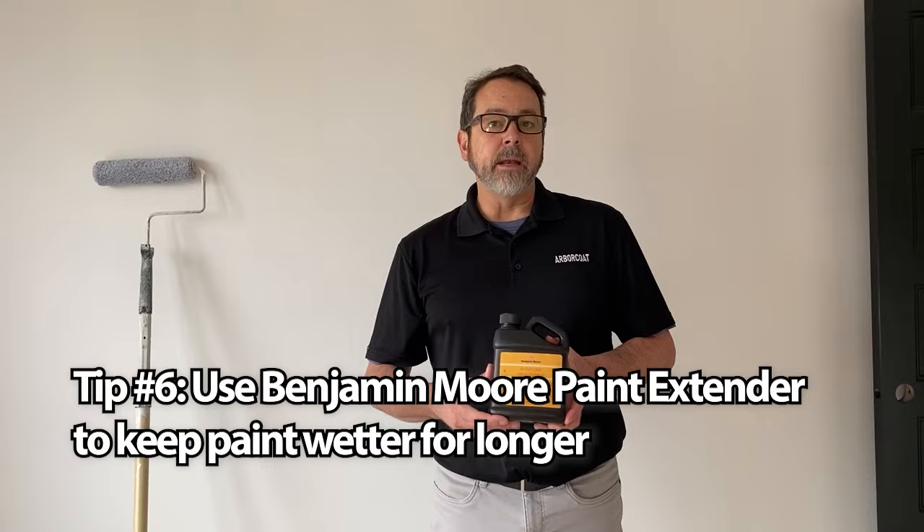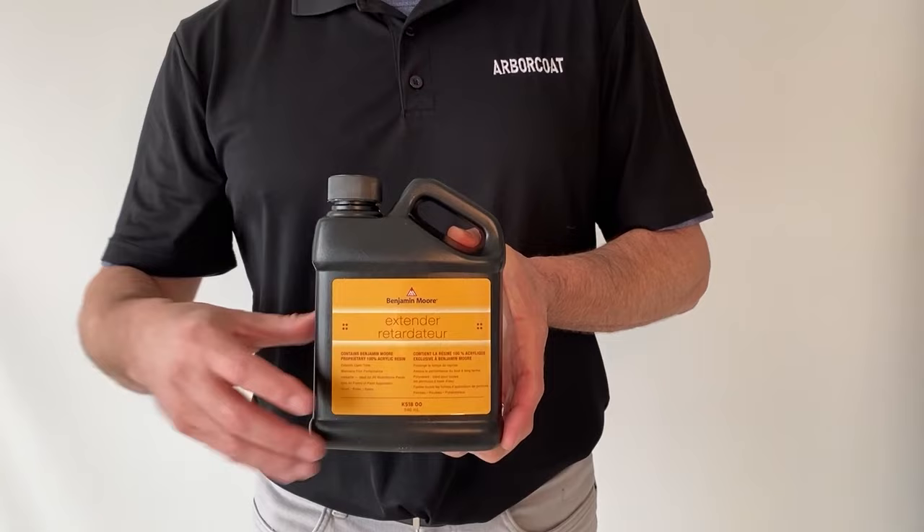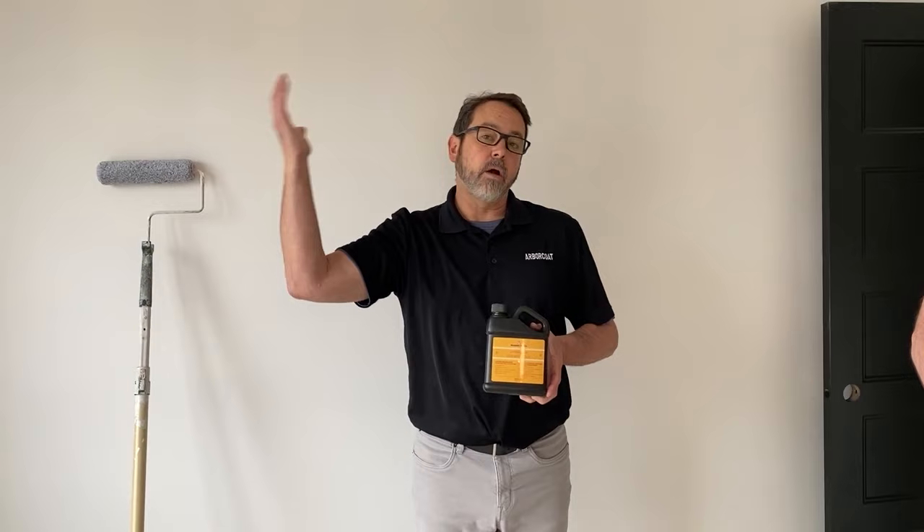For bigger ceilings or trickier ceilings, we also have the Benjamin Moore extender that can be added to the paint. All the stores have this in stock, and quite often if you just have a ceiling or two to do, they'll just pour it in for you and mix it up at the time. Keep it well stirred when you're using this. What this does is keep the paint wetter longer so you can get further and go across a larger ceiling or a larger space at the same time.